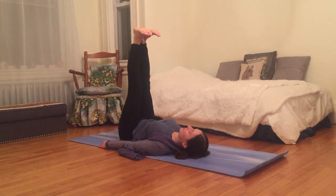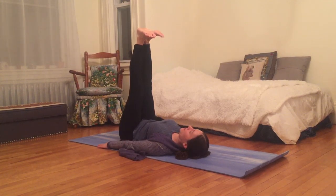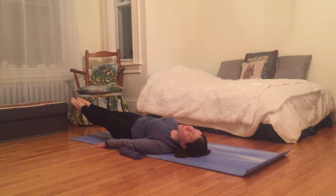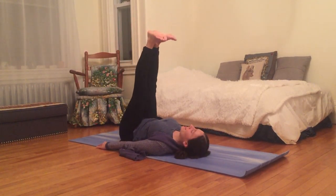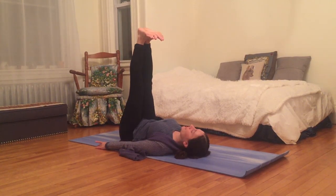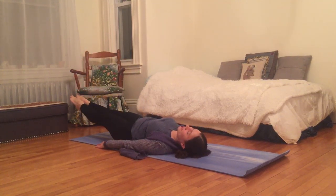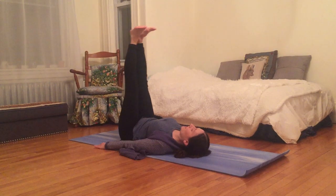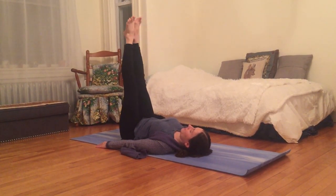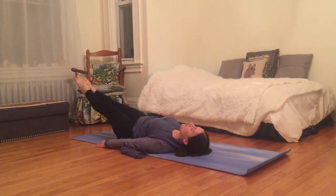Flex so that the soles of my feet are pointing towards the sky, palms down. Exhale as I point my toes, bringing my legs almost to the ground. Inhale both legs up, toes pointing towards my face, and exhale, lowering legs almost to the ground. One more time, inhaling both legs up, and exhale as I slowly lower down, hovering legs above the ground.